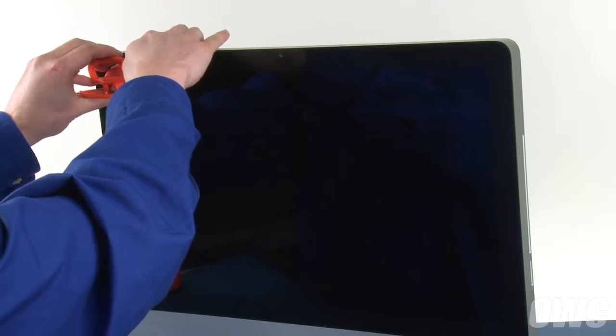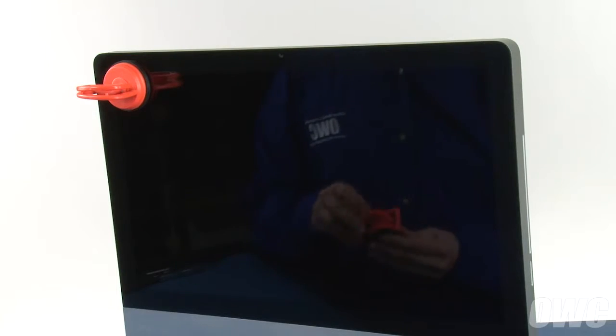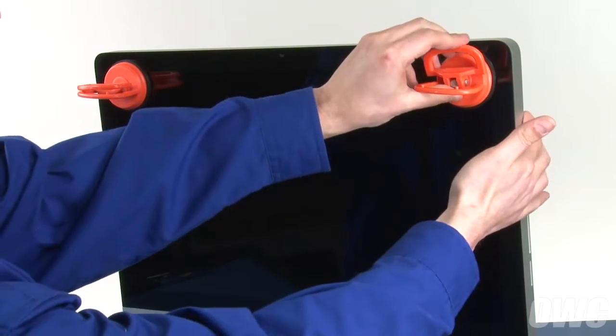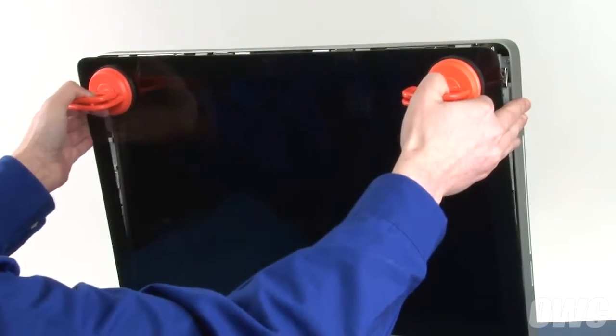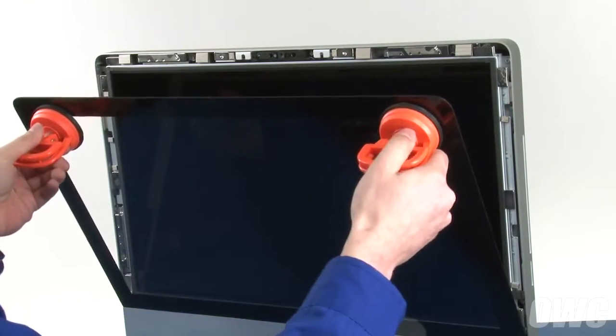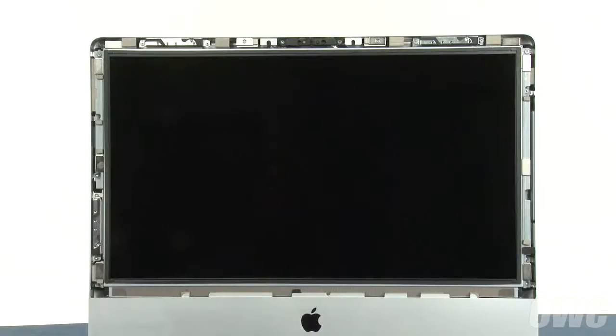Attach each of the two heavy-duty suction cups to the upper corners of the glass front of the iMac. Then gently but firmly pull forward on the handles to separate the glass from the magnets that hold it in. You can then set the glass aside. At this point you'll need to be extremely careful not to touch the screen itself, as the oil from your fingers is very difficult to remove.